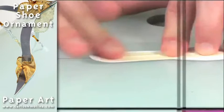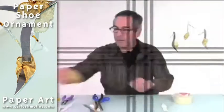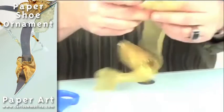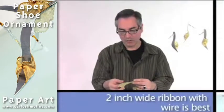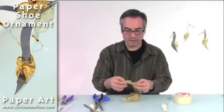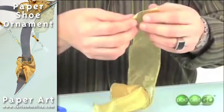Just tape it, and make sure that the tape doesn't come out. Let's start with our ribbon. I recommend a two-inch wired ribbon — you could use any kind of ribbon, but this ribbon will hold its shape, and this will help a little.